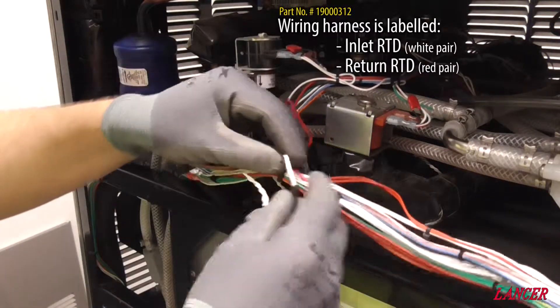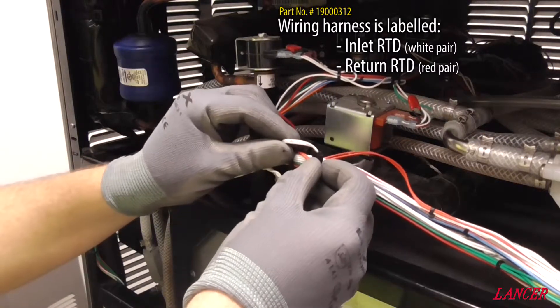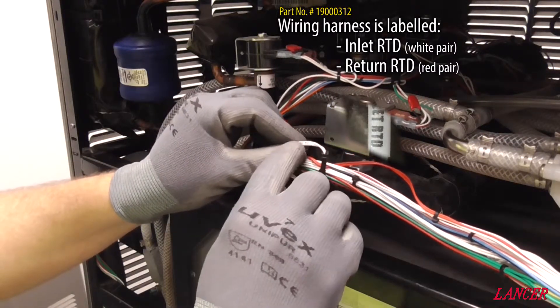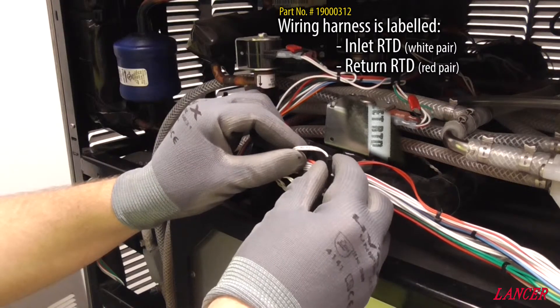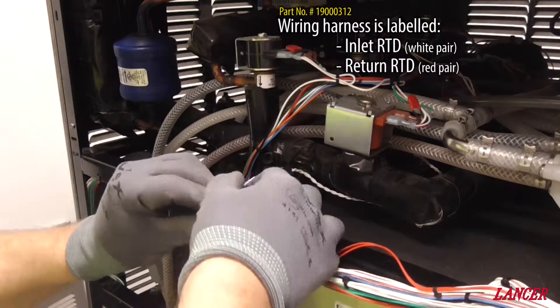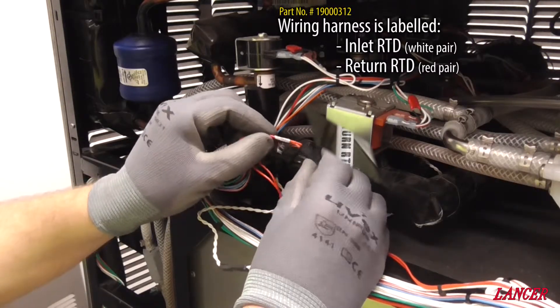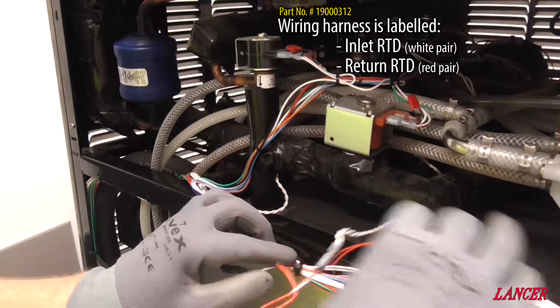Now if you are able to see on the wiring loom that goes back to the circuit board, it clearly shows inlet RTD, or inlet temperature sensor. And the return line for barrel 1 is also clearly marked return RTD, and so this is the return temperature sensor.